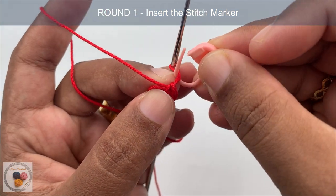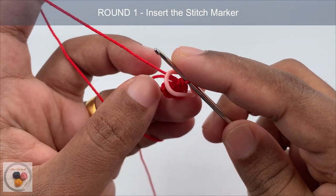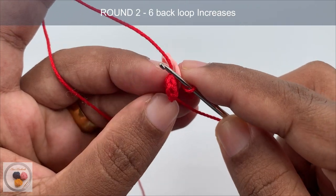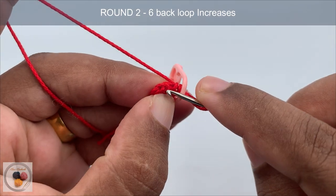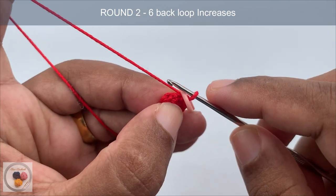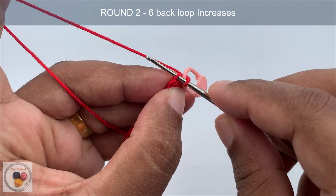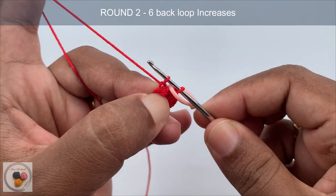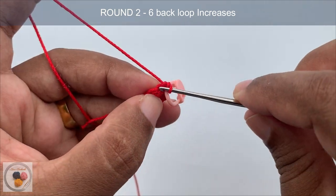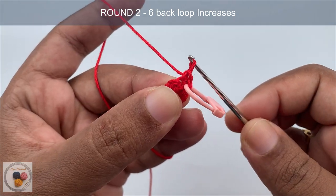With that we have completed round one. Insert the stitch marker to mark the round. In round two we are going to work six back loop increases. If you look at the stitch carefully, you can see there is a front loop and a back loop. We are going to work only into the back loop. Insert the hook into the back loop of the first stitch, yarn over, pull through the stitch, yarn over, pull through both loops to complete one single crochet.